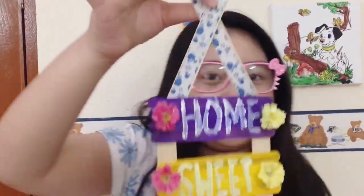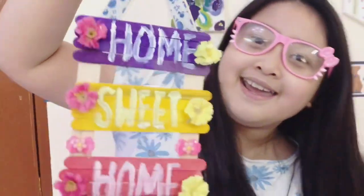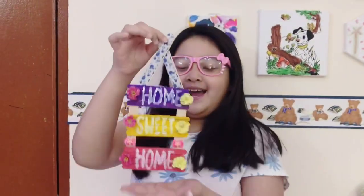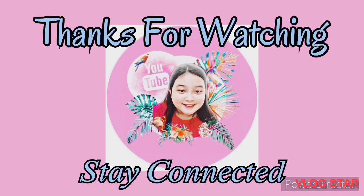Bye guys! See you in the next video. Bye! It's fun!